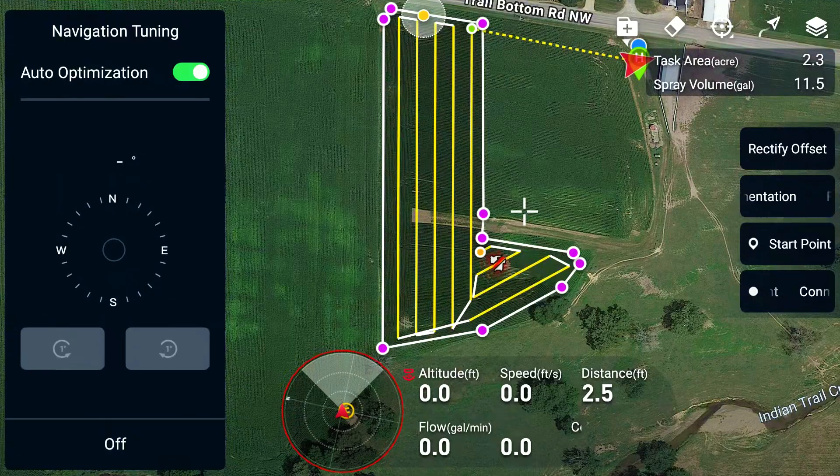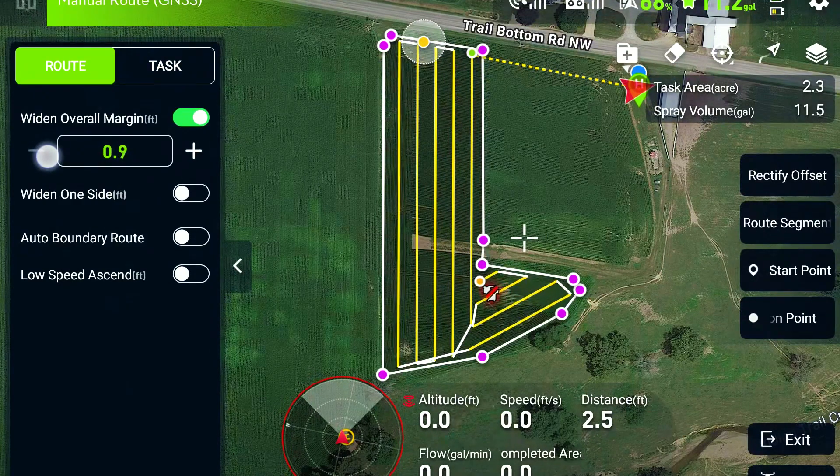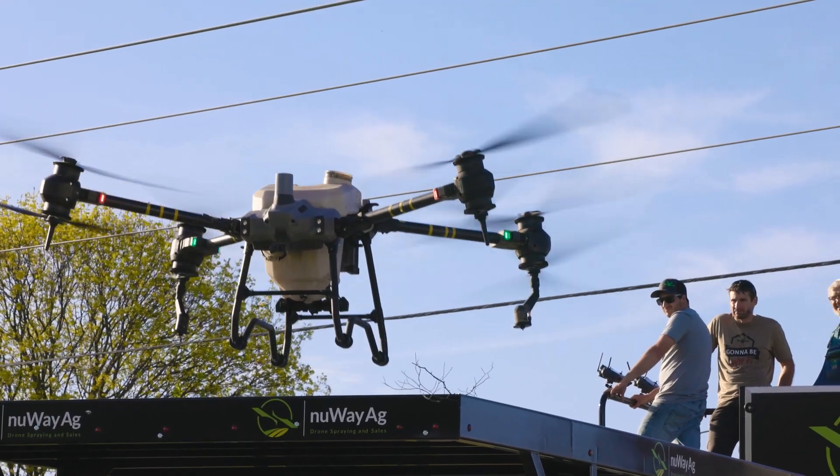We're doing auto. Above the crop is 10 feet. I can move the margins to zero on this one. And there we go — I'm going to send it. Off she goes.